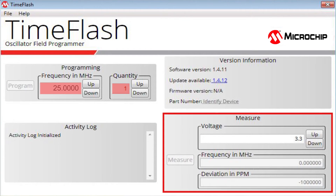On the bottom right corner in the Measure pane, we can check the frequency of the programmed part. We can even measure the frequency across the desired operating voltage range using the voltage spin buttons.